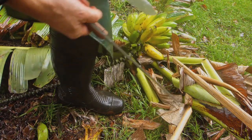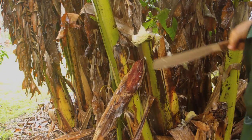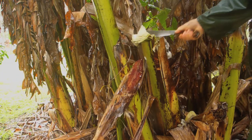So that's why you need a machete to do all that. Bring that down — you can eat these too.